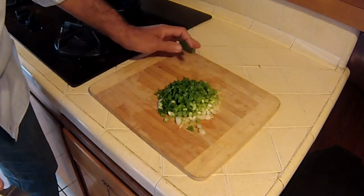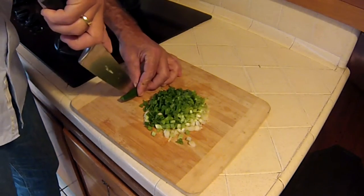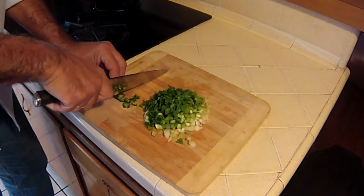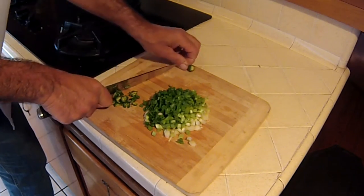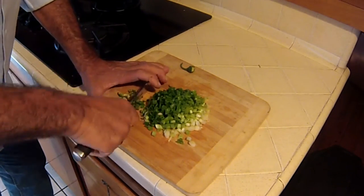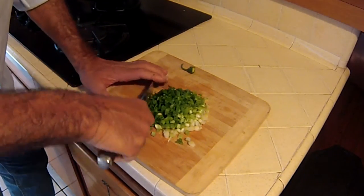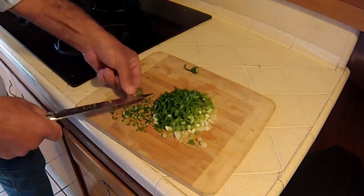Because I don't want large pieces of serrano pepper, I'm going to first split it in half and then chop it, hopefully into a fine dice. This will give off a lot of heat — I don't want anyone dying. I want people to enjoy the heat; it'll keep them coming back for more. That's what's nice about that spice.